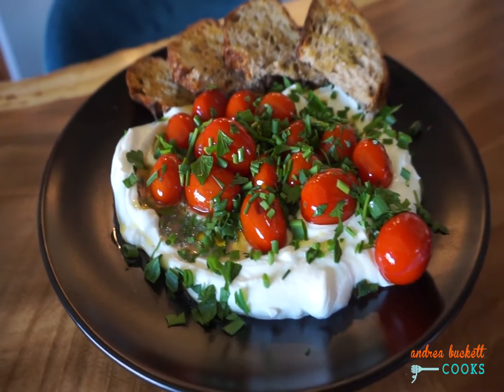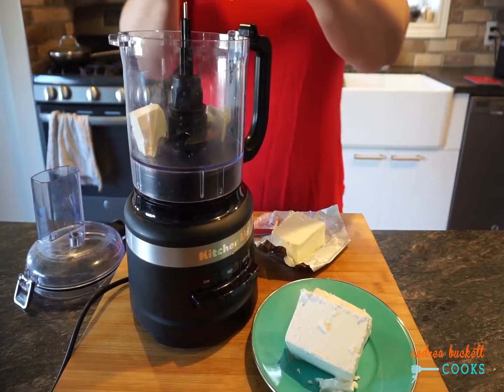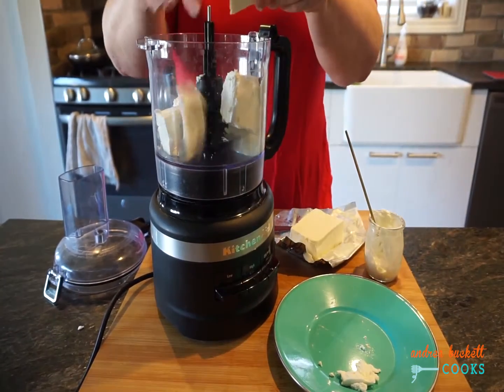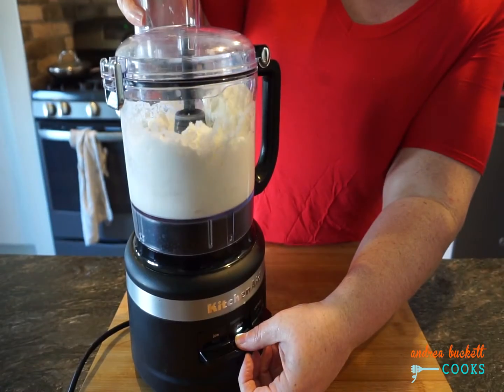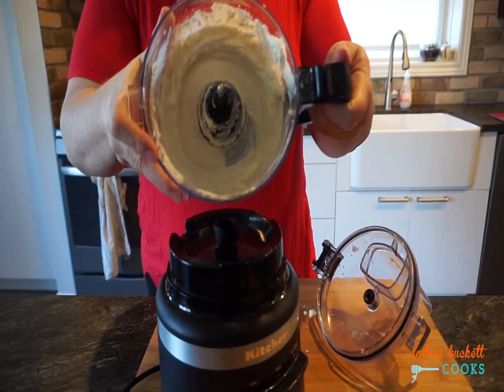Creamy whipped feta with blistered tomatoes and herbs is about to become your new addiction. Add some cream cheese and plain yogurt to your food processor, along with double cream feta. Give it a quick blitz, then scrape down the sides and let it go again till it's nice and creamy.